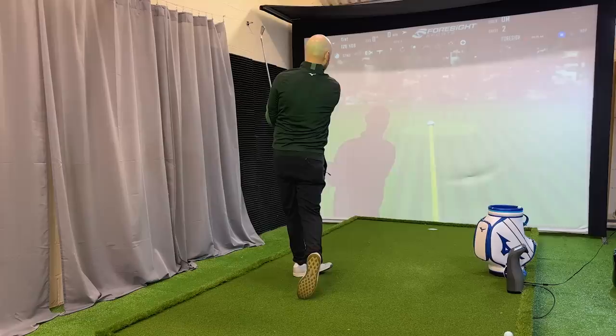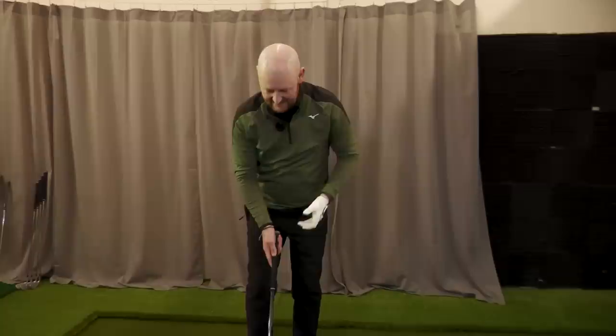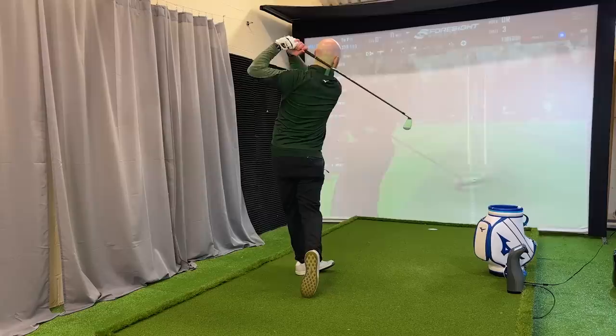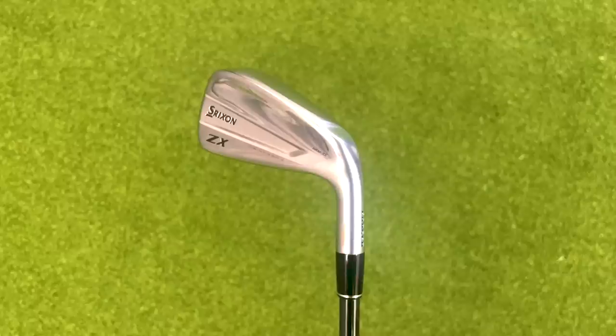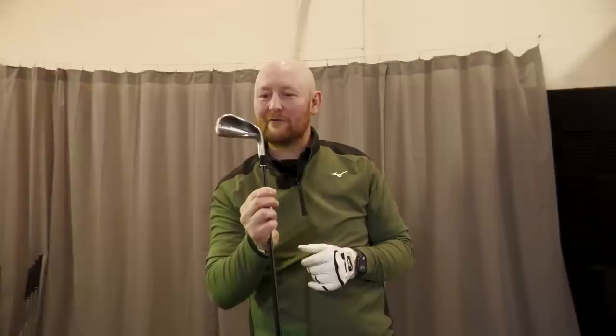I absolutely love that club — workable, easy to pick up off the ground, excellent off the tee. I do see this going into a lot of players' bags, especially out on tour. I crushed that one — 235 yards. It's a beautiful thing. Compact but with that slightly bigger sole to give just a little more confidence and forgiveness, whilst still keeping its player's looks. That is a thing of beauty.